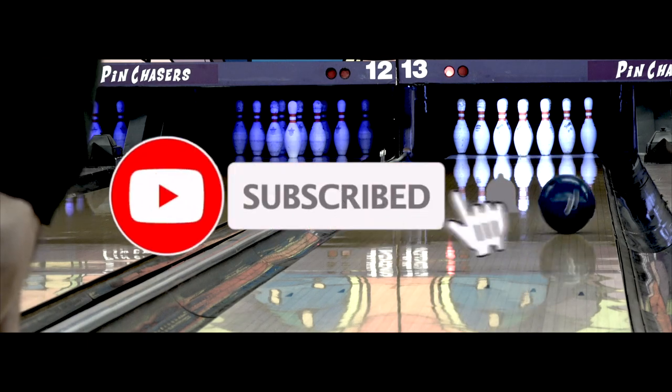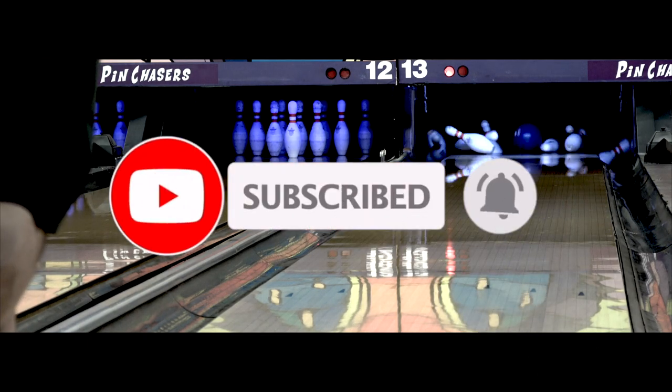What do you think of this ball? Do you like the color? Do you like the reaction you're getting? Have you shot any honor scores with it? Let me know — drop a comment, let's continue the conversation. More ball reviews are coming, and until then, bowl well. Subscribe and share on your Facebook feed.